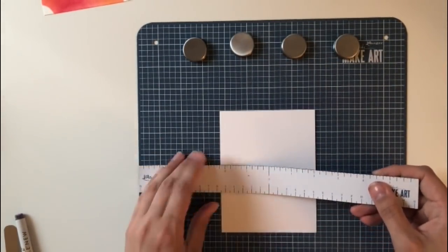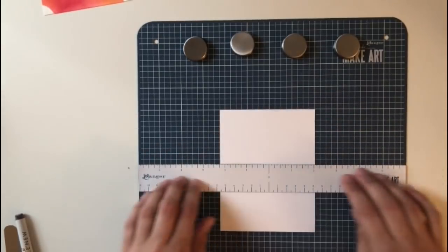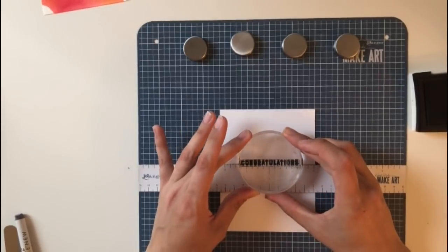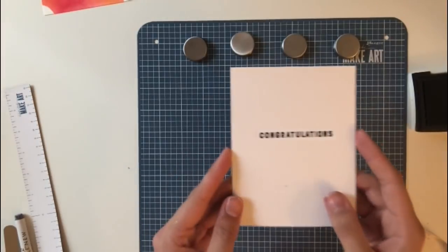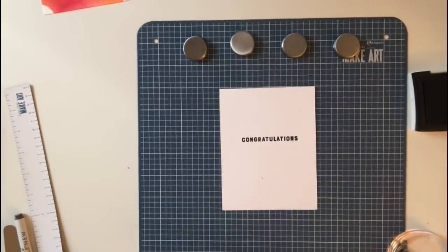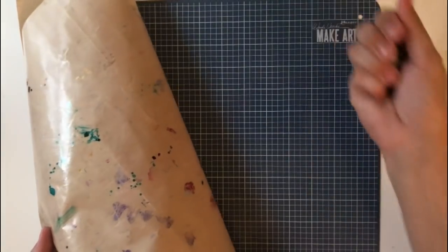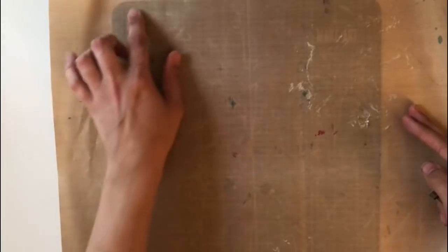Now I'm going to use the ruler, which is my favorite part of the product. I'm going to try to center a stamped sentiment. It's easy — I just line up my cardstock in the center, and now it's straight and perfect. You can use the ruler to line up sentiments and images really simply. I love that they have the center of the ruler marked with zero.